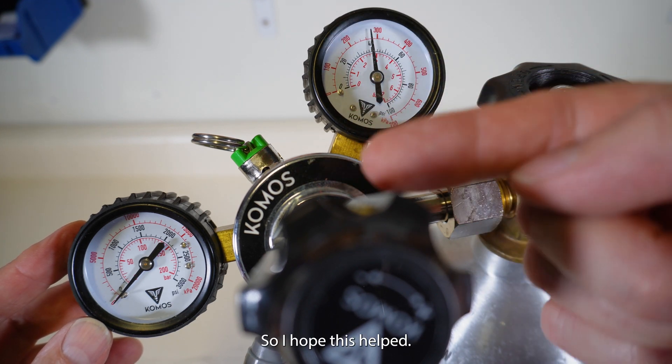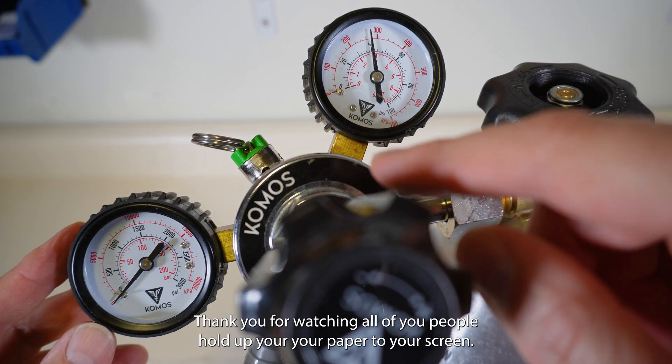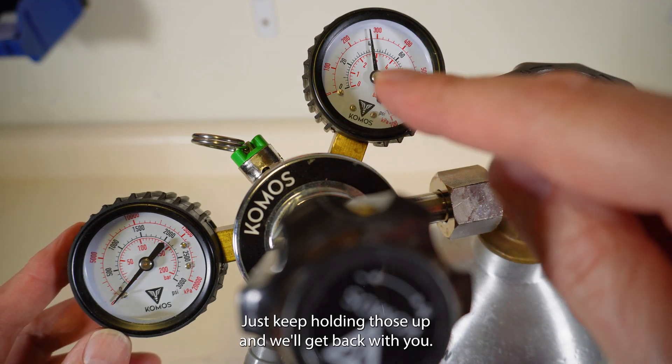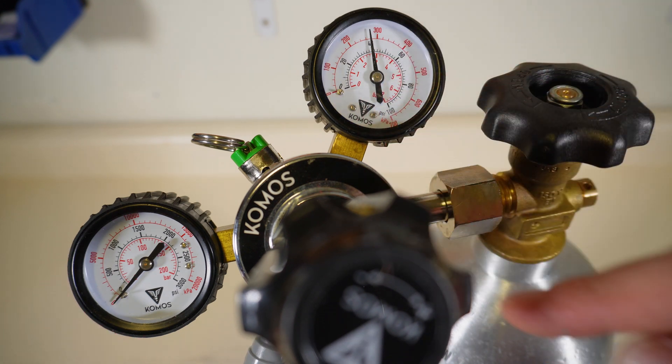I hope this helped. Thank you for the question, thank you for watching. All of you people holding up your paper to your screen, we'll get to that in the next video — just keep holding those up and we'll get back with you. Thanks for watching, have a great day.